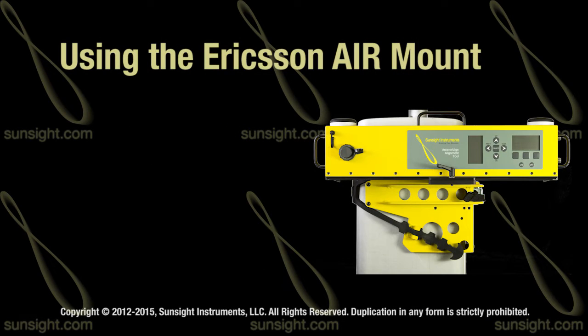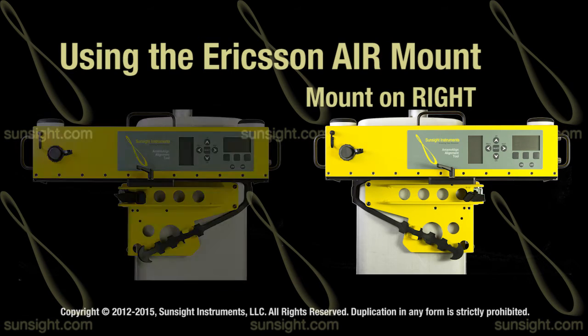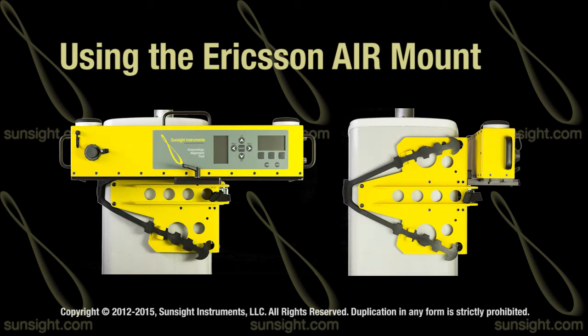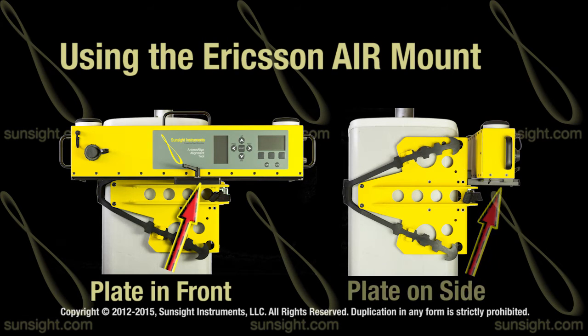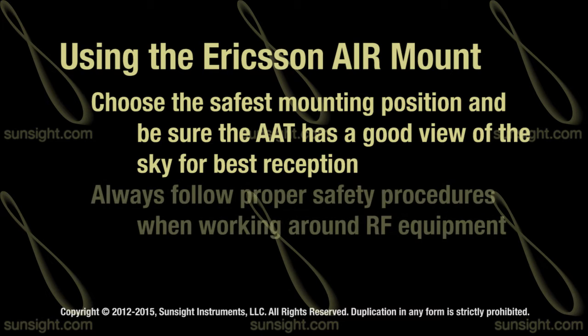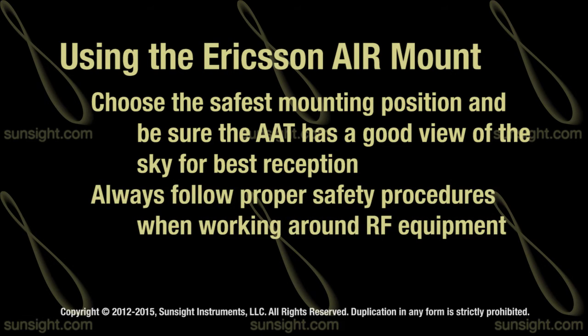The AIR mount can be placed on either the right or left side of the antenna, and the AAT mounting plate can be attached to allow mounting on the front or side as shown in the video. Choose the safest mounting position, being sure that the AAT will have a good view of the sky for best satellite reception. Be sure to use all proper safety procedures when working on radio frequency equipment.